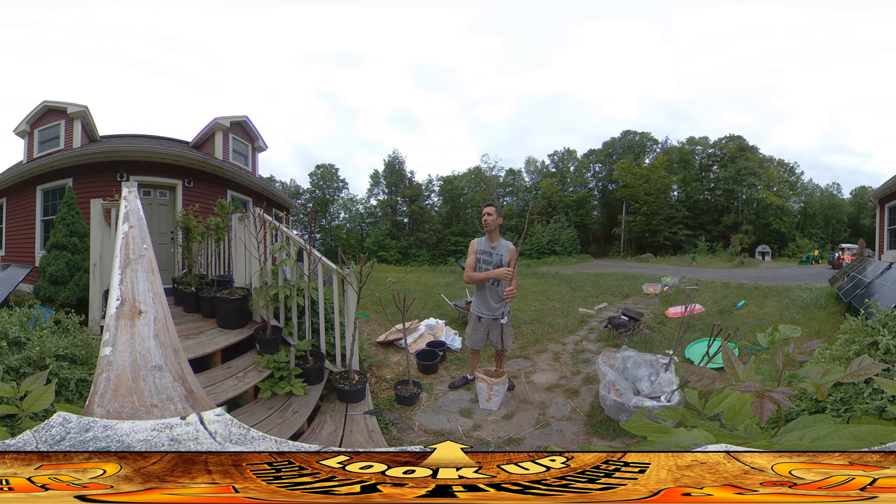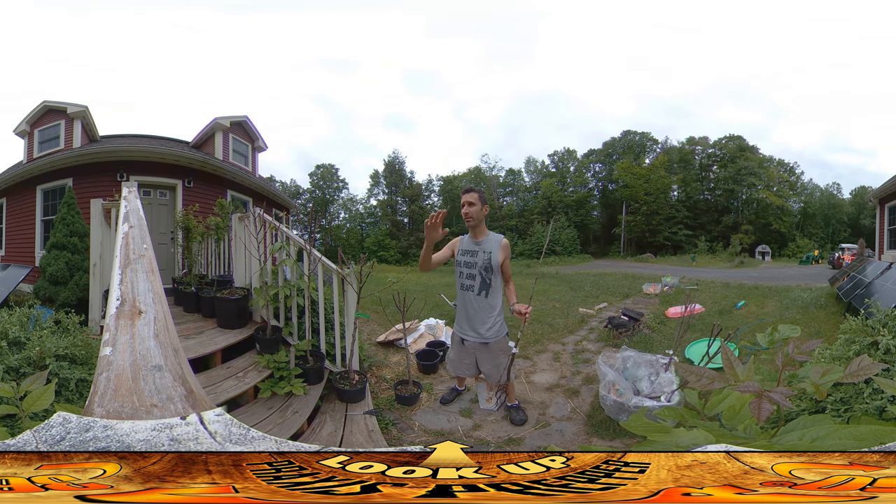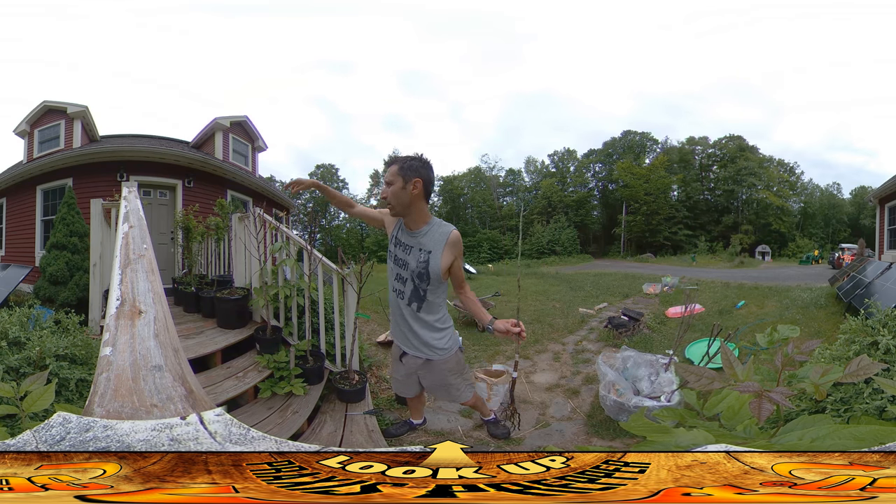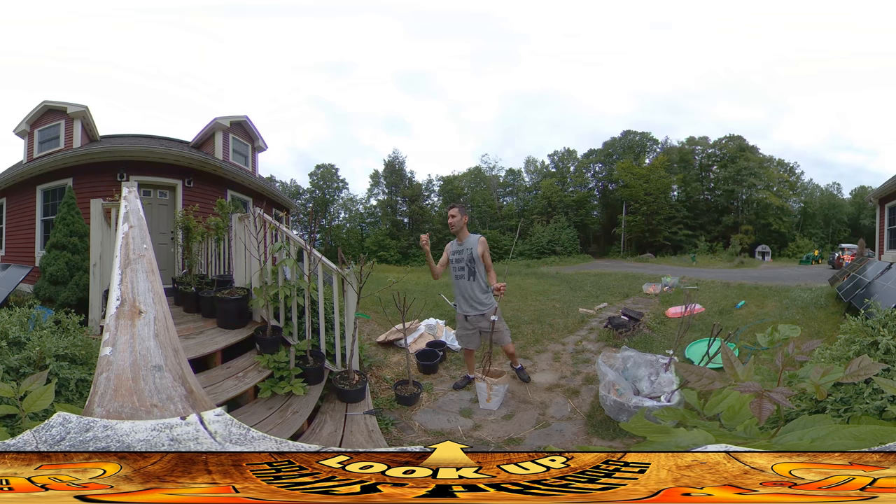If you guys saw the earlier video, you know I got things from Online Orchards and from Gurneys. 100% of the Gurneys stuff seemed like it came alive. About half of the stuff from Online Orchards seems like it arrived maybe dead. I had four trees showing no signs of life, though just this morning this one is just starting to shoot out little buds. So I'm not sure — maybe more of it's alive than I thought, but certainly not as vivacious as a lot of stuff that came from Gurneys. Anyway, I went direct to Gurneys this time.